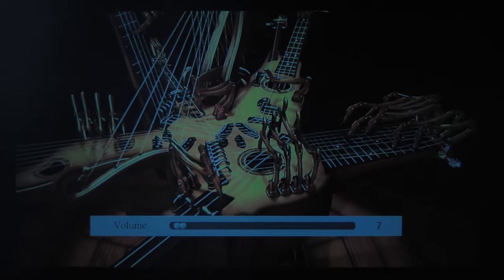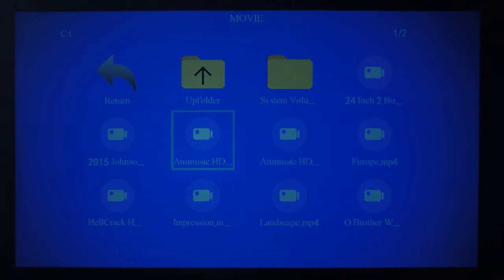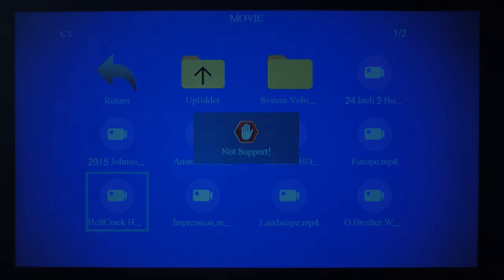The volume is well impressive though. I've turned the volume down but I'll play a bit more because I'm sure you'll want to hear the quality of the audio. I tried one of my own 4K videos — not supported, which makes sense.